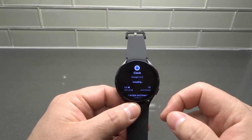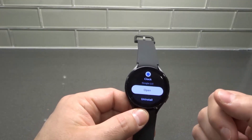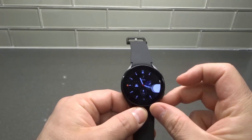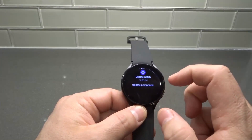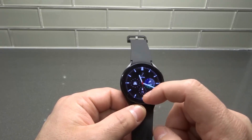It will now install the app on the phone and on the Galaxy Watch 4. As you can see, it's now installed and I can open it. Sorry about that — a notification popped up saying to update the watch and phone. I had already set it to update later tonight, so I just wanted to see what that was.